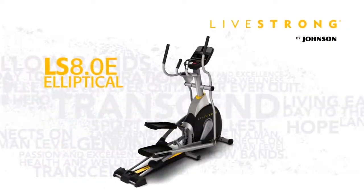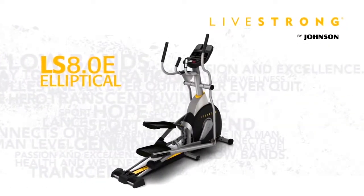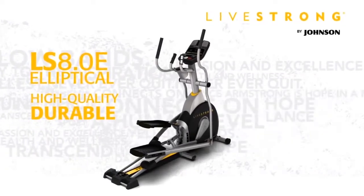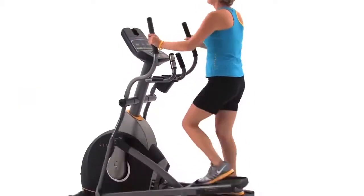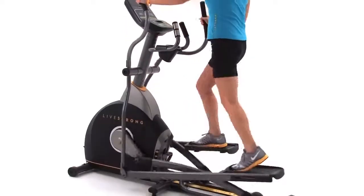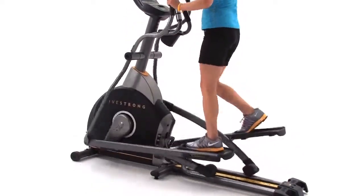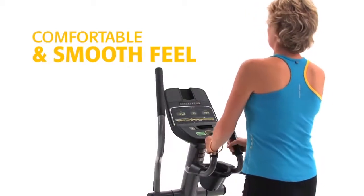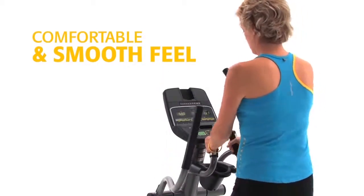The Livestrong 8.0E Elliptical offers a smooth, low-impact workout on a high-quality, durable frame. When shopping for an elliptical, the most important factor you should consider is how it feels when you exercise on it. The more comfortable and smooth the feel, the more likely you'll be able to stick with your workout routine.